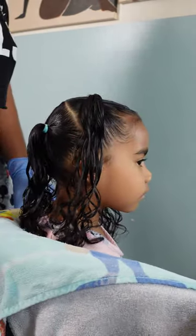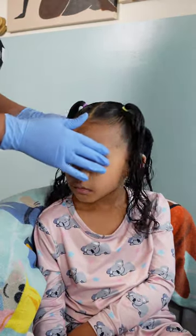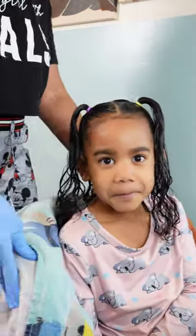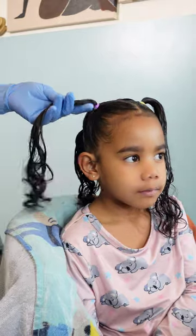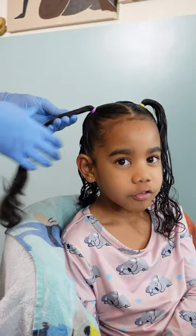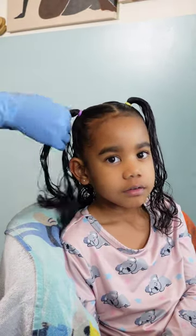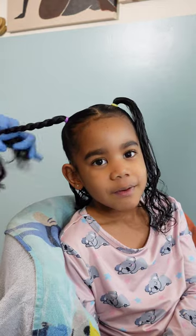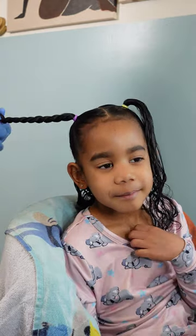I went ahead and styled her hair into four ponytails because she agreed with four ponytails this time, but I had no clue what I was gonna do from there. I ended up landing on doing some bantu knots because I haven't done them in a while and I think they look super adorable on little girls. What I'm doing is taking the ponytail and two-strand twisting it together, then I'm going to begin wrapping it around the base of that ponytail.